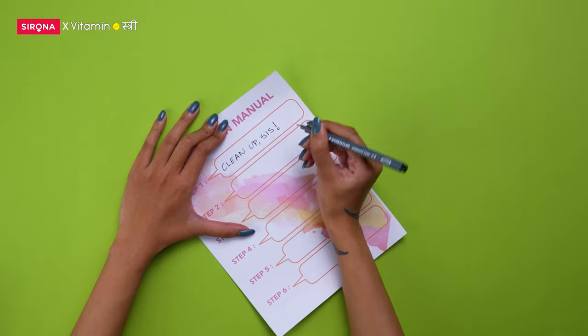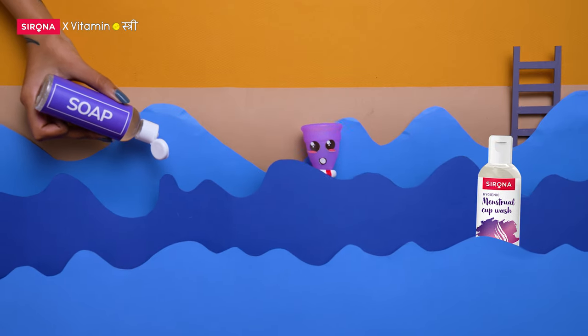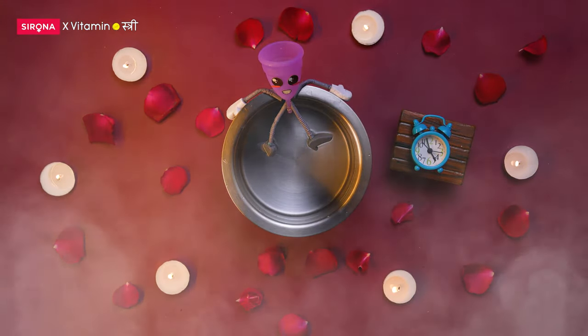Clean up, sis. On your pehli baar, wash your new cup with water, mild unscented soap or a cup wash. Next, boil it for up to 10 minutes.